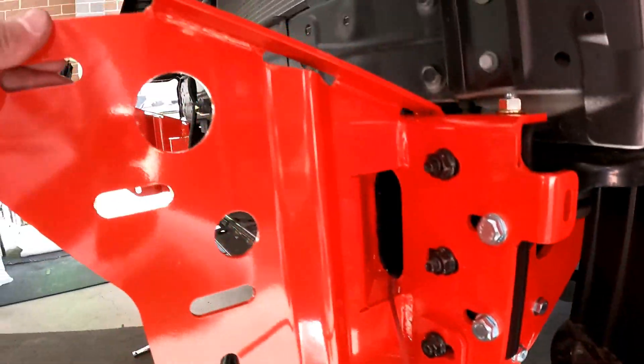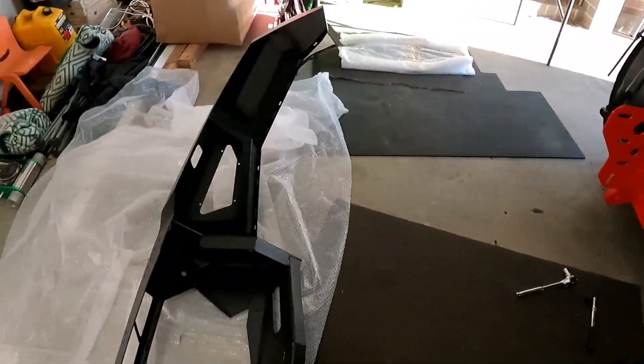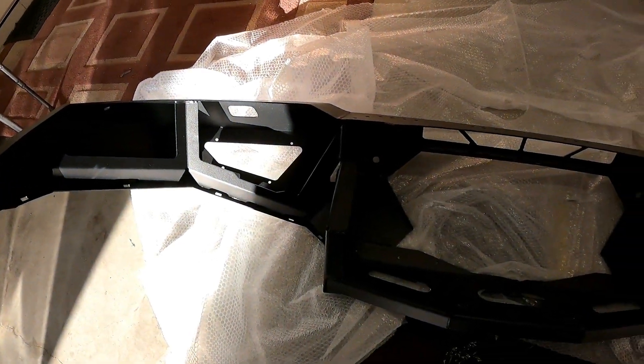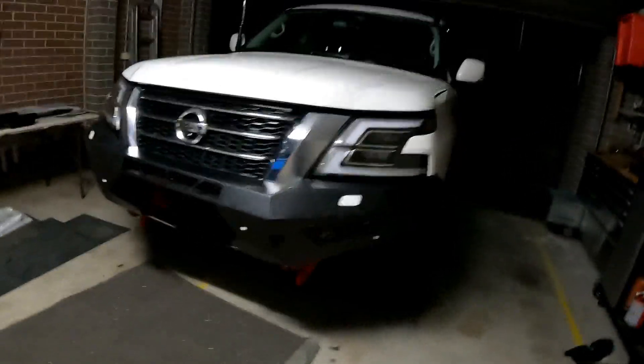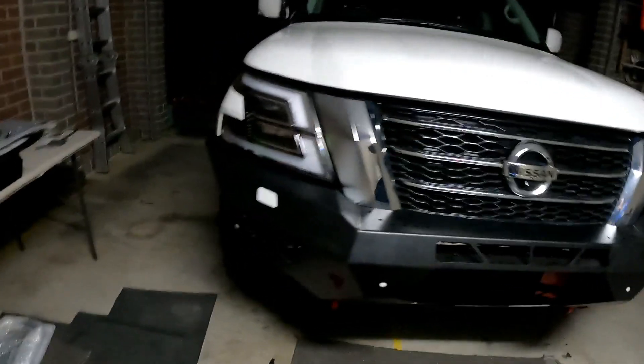All the bolts have been loosely fit through the recovery points and the bull bar mounting brackets. We'll leave all them loose. Now we'll get all these flashings fit to the bull bar, the lights, all the sensor brackets — all that stuff. We'll get all that in place. I've got it on, aligned, bolted up. It actually sits really nicely with the front of the car.